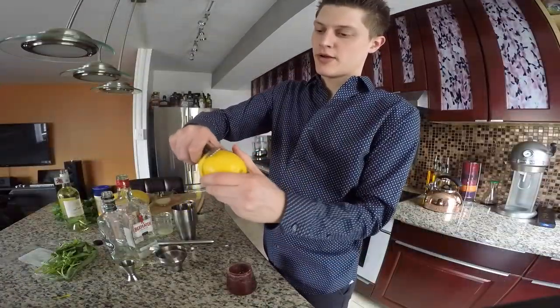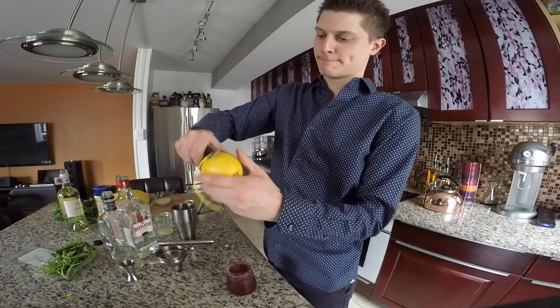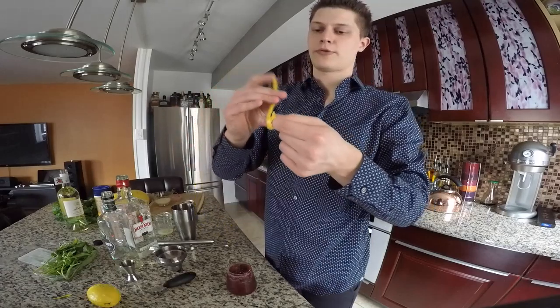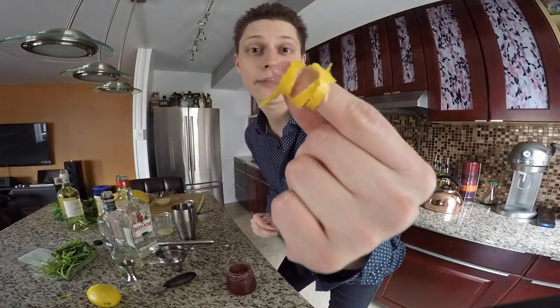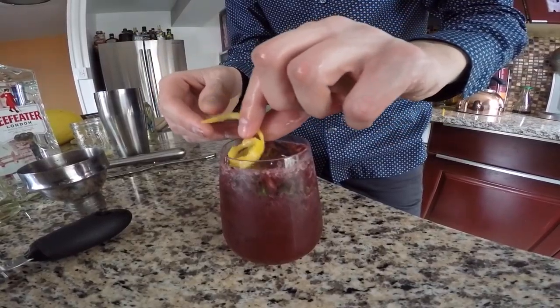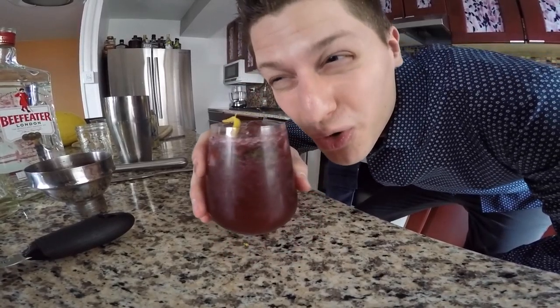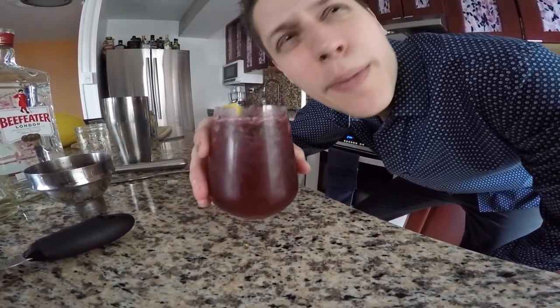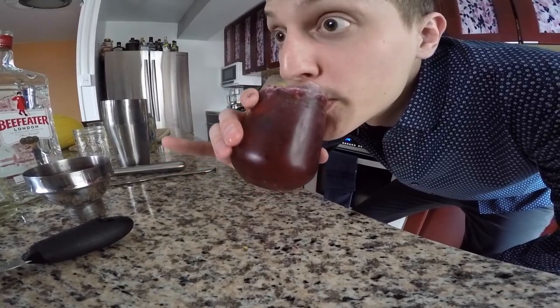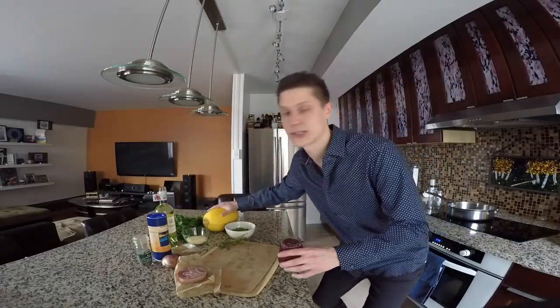We're just gonna garnish that with a lemon ribbon — wrap it around, you got a nice little lemon ring — and add that to the top. And that is a blackberry basil quote-unquote mojito. We still haven't come up with a name yet. So we got our drinks made; we're gonna start making our spaghetti squash.